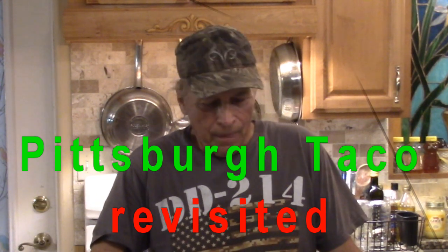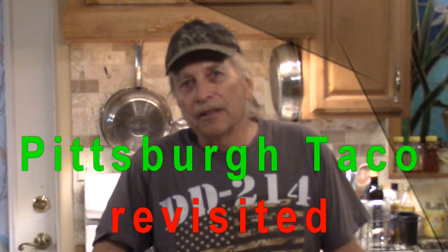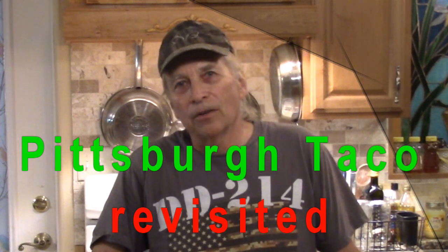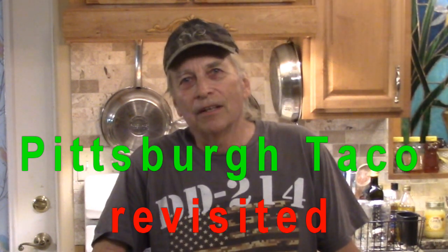Hello, my friends. Since I made that video on the Pittsburgh taco, I've been having a craving to have it again, but it takes so much work. I decided to speed it up a little bit and make a few changes. Let me show you what I did.